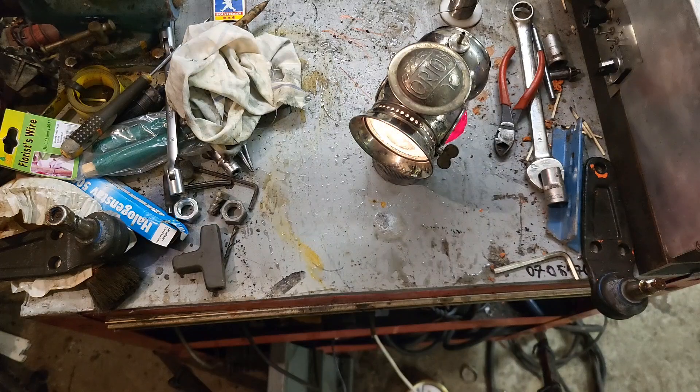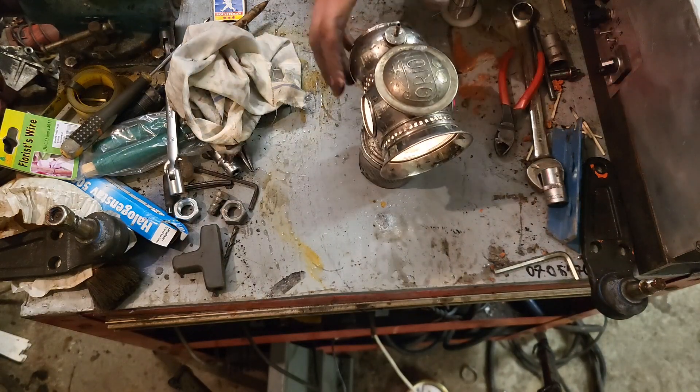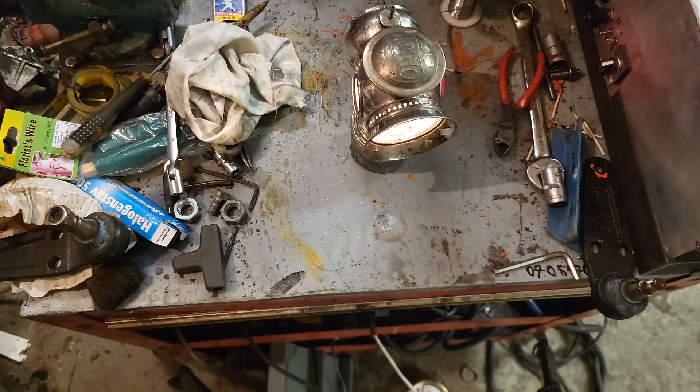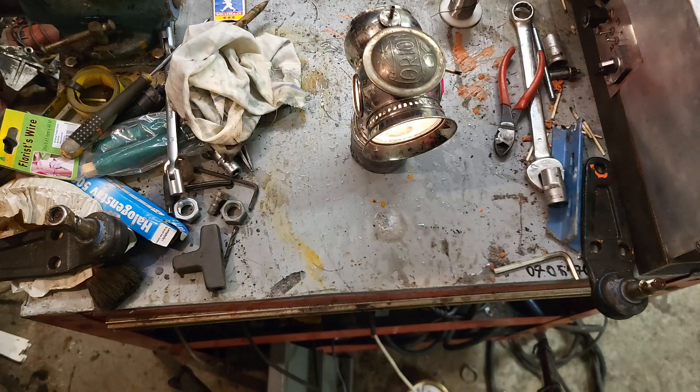There we have it — it is lit. Let's turn the lights off in here so you can see how strong it's actually doing. And it is not all that bad, considering it runs on rocks.